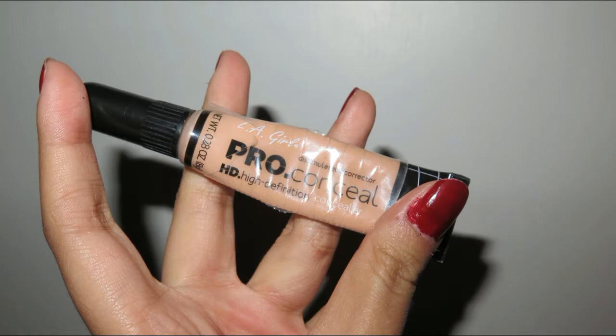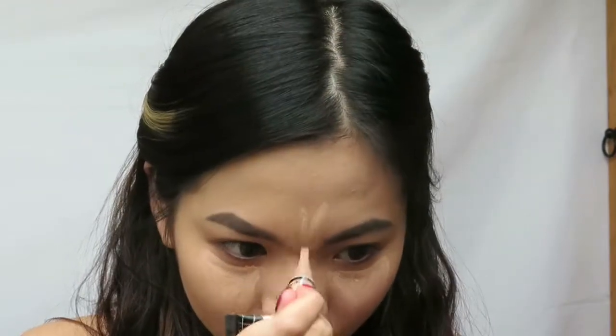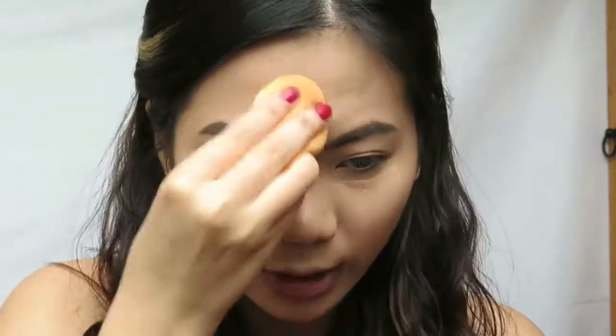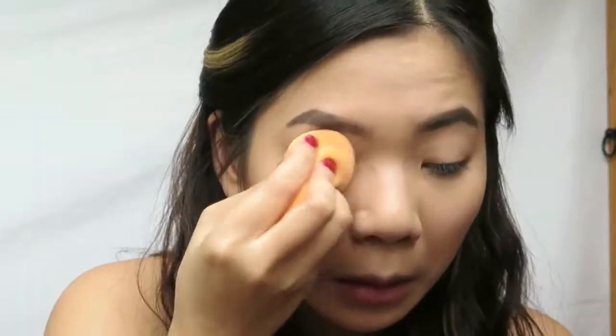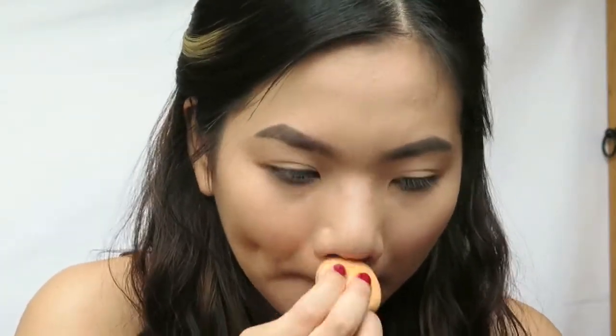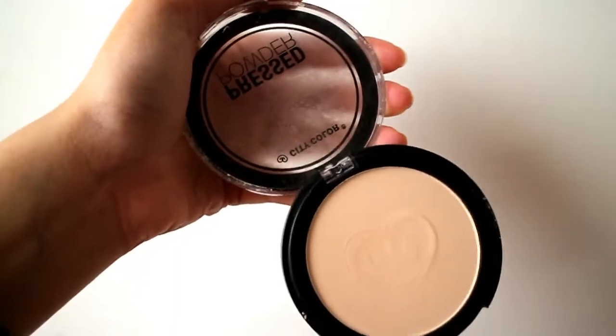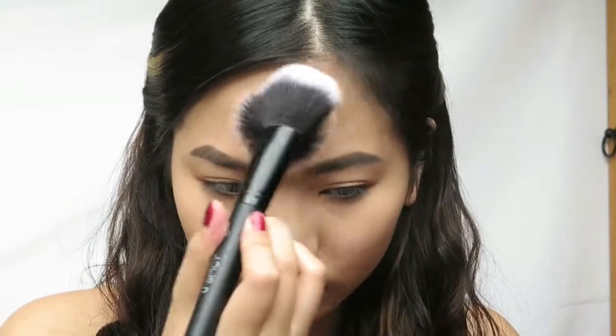Continue with concealer — I'm gonna use my go-to concealer, the Ellie Girl Pro HD Concealer. Blend that out. By the way, I have done my eyebrows off camera. Now I'm gonna set my face using this City Color Pressed Powder to prevent all the hard work from creasing.